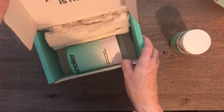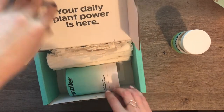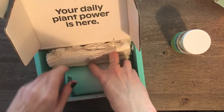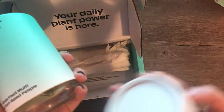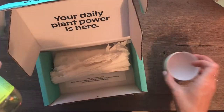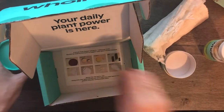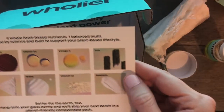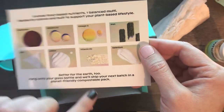This is how it's packaged — I'll show you the zero waste aspect that I really liked when I first got it. The bottle came packaged in this box with just some paper, and then it came with a little card that showed what the different ingredients are in it.